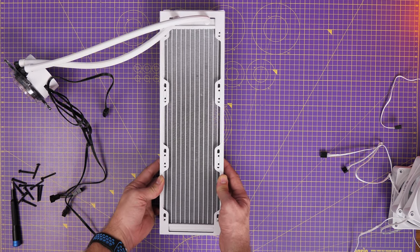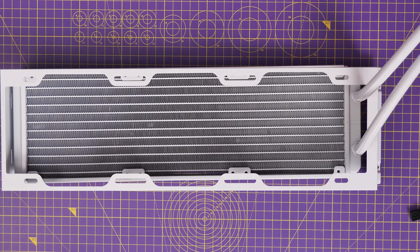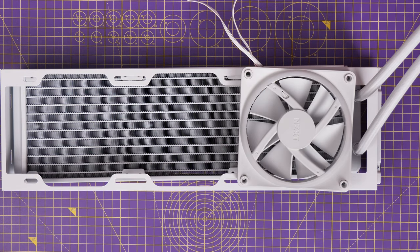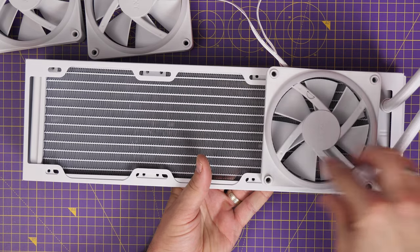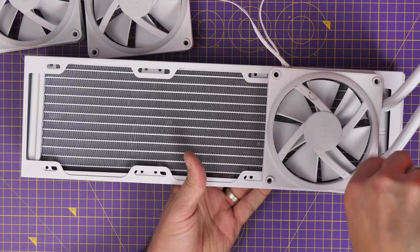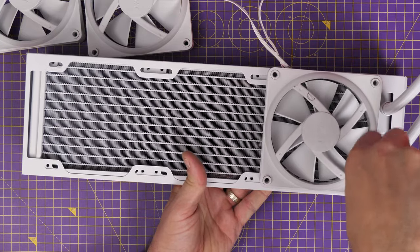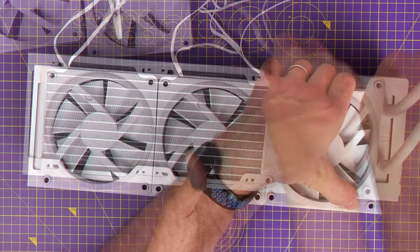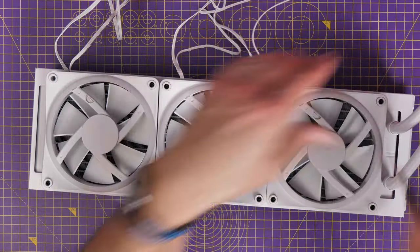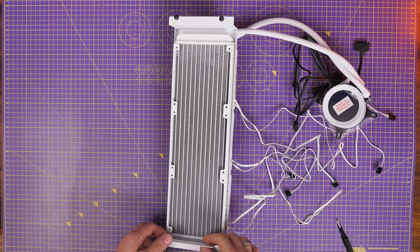The logic is similar — I'm passing screws through the fans and into the radiator through the fan tray. The radiator fan screws are long enough to pass through both and hold everything in place. I've swapped the fans around though — instead of exhausting through the radiator, I'm intaking through it. Fans face into the case with their backs facing outward, sucking cold air from the rear of the case through the radiator and into the case.